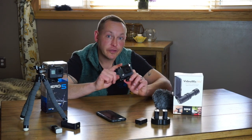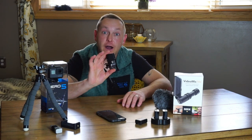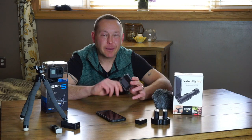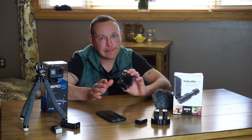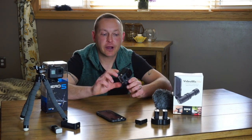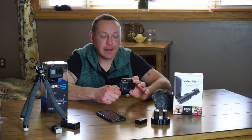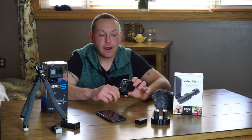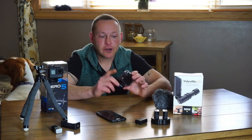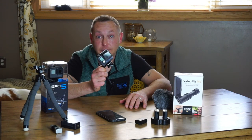But the biggest downfall with this particular camera is the audio quality, especially once you encase it into waterproof housing — it's almost non-existent. It sounds like you're talking in a tin can that you can barely hear. And you could not get the external mic adapter on here; this one just doesn't have the option. So that was a big bummer. I noticed a lot of my videos were lacking the sound quality. I had to put this on the back burner, though I still use this camera today for a lot of my time-lapse shots.